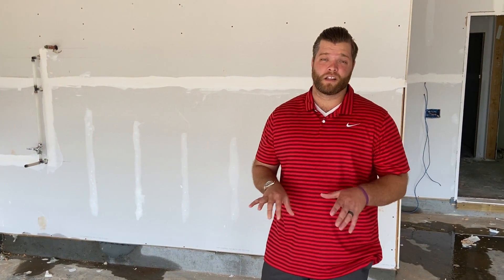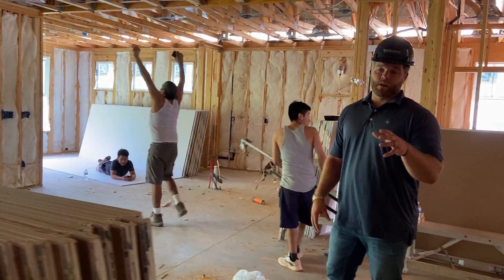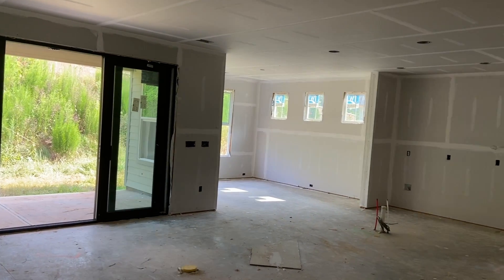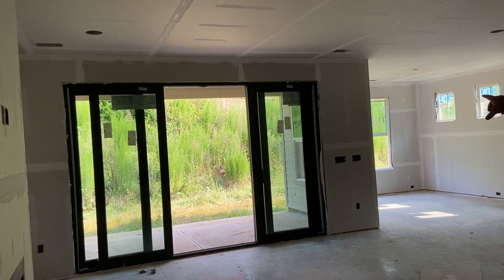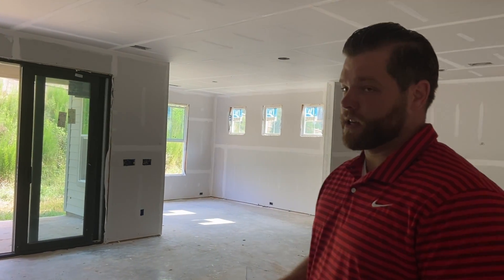We're back at our client's house for a new construction build. Over the weekend they got a lot done — they've sheetrocked the entire house. It's only on the first stage of mudding, and you can see the taping all the way through. Those little white stripes on the sheetrock are where the nail heads are, and that's going to be mudded and sanded multiple times so you won't see those.